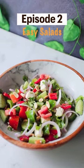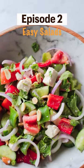Hey guys, welcome to episode 2 of Easy Salads! Today we are making vegetable salad.